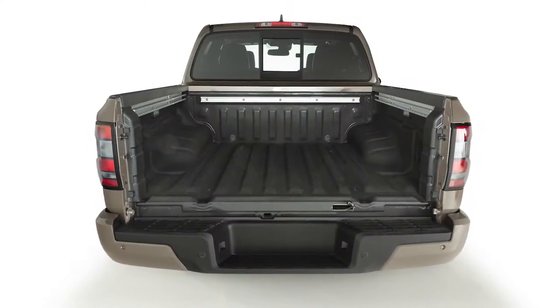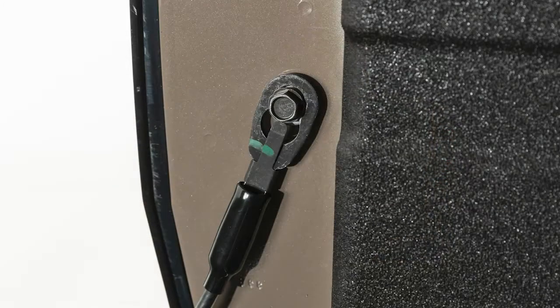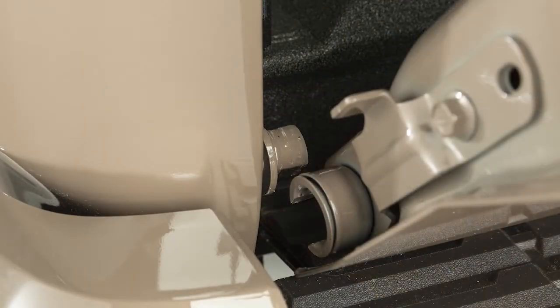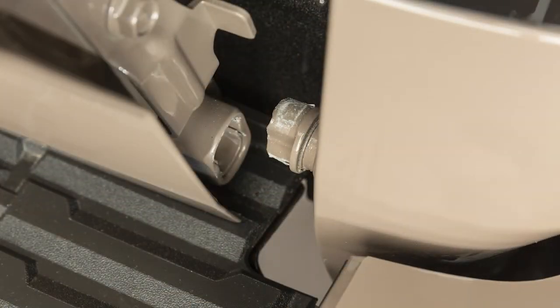To entirely remove the tailgate for greater ease in certain loading operations, first release the tailgate support cables. Hold the tailgate at a 15-degree angle. Pull it out from the left side hinge, then slide the tailgate out of the right side hinge.